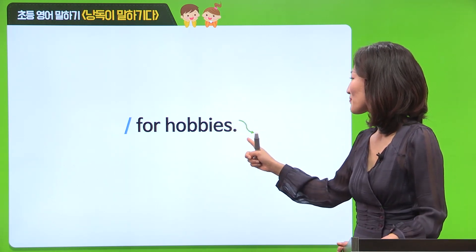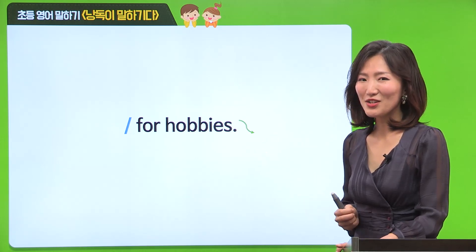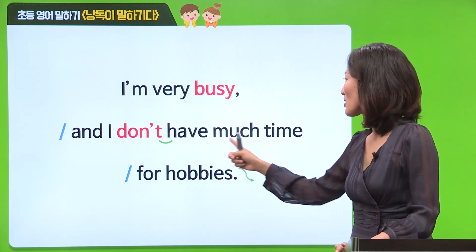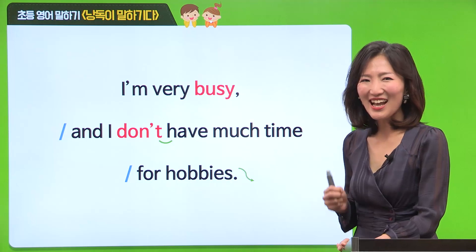Very good. Four hobbies. 그러면 연결해서 읽어보도록 할까요? I'm very busy. And I don't have much time for hobbies. Excellent. 아주 잘 읽었어요.